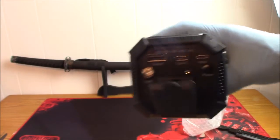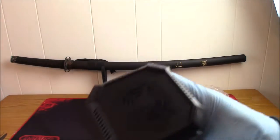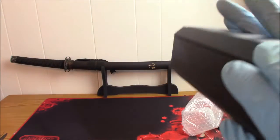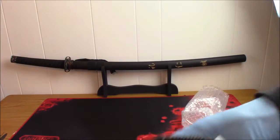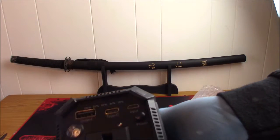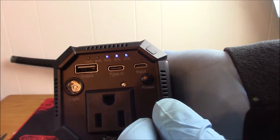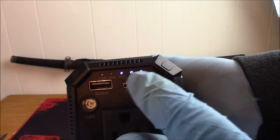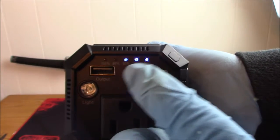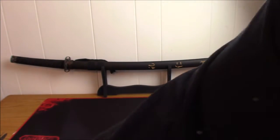I just got this out of the box so it is not fully charged. On the back there's a fan area — hopefully nothing happened to it in shipping because it had basically no protection in there. It's at about 60% right now — I just turned it on.